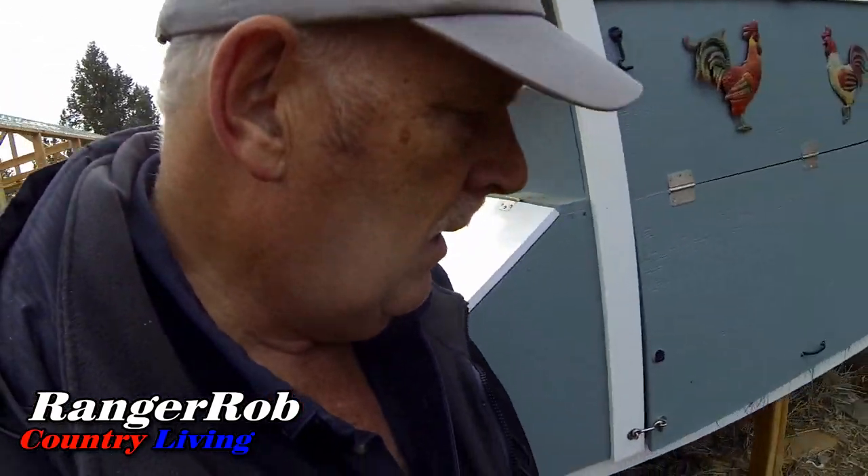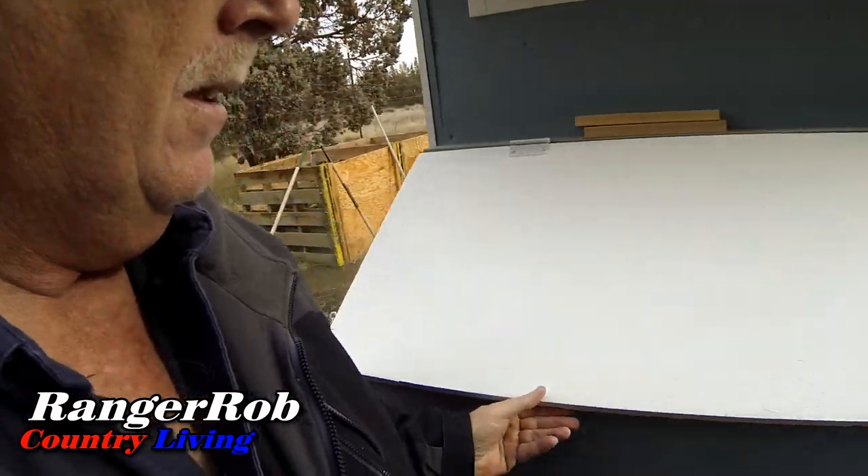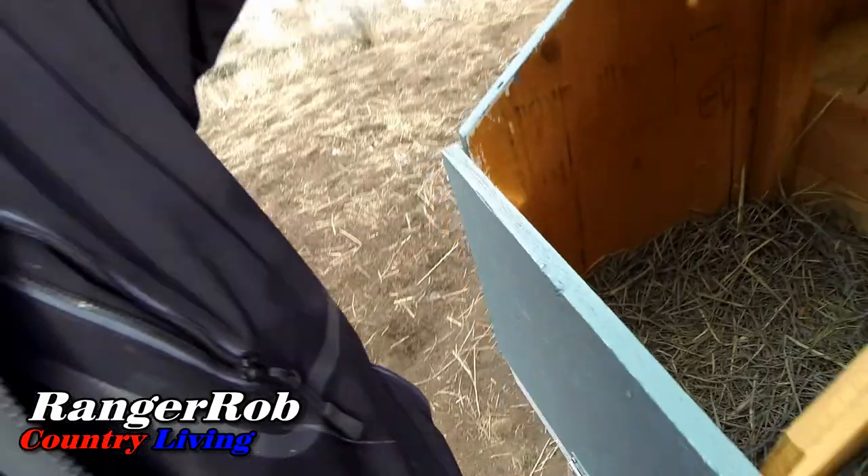We got one in there, one in there — and remember each one of those have a ceramic egg. Let's see how we're doing on the other side. Oh, there's one there. So I'm getting about four to five eggs a day. Pretty happy about that.